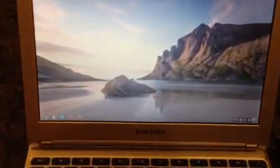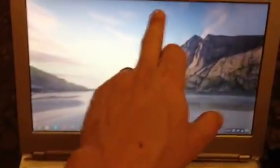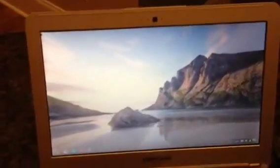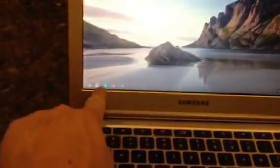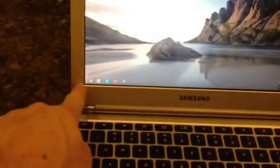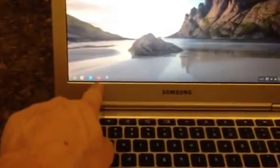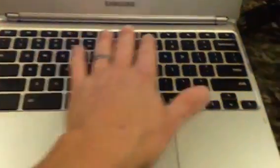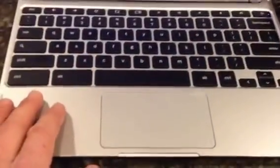When you open it up, it's really thin with a nice keyboard and comes with a pretty cool background. There's a camera for doing any sort of webcamming you want to do. All the Google apps are right there — Chrome, Gmail, Google, YouTube — and you've got the time and other things down at the bottom. It's really easy to set up, with your power button and all the other standard keyboard buttons right here.